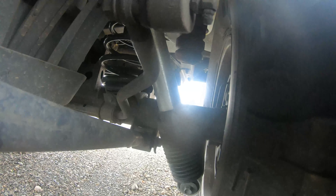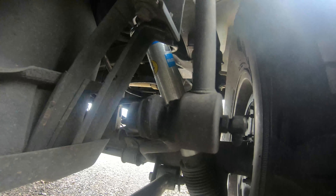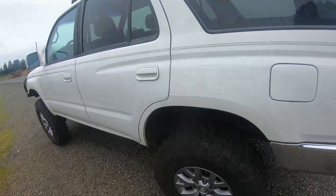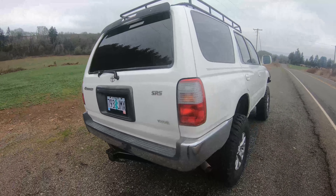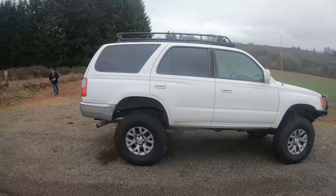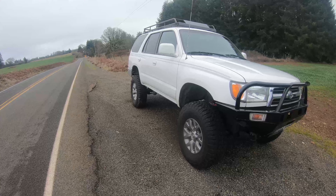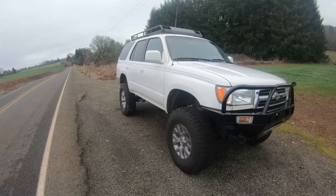The rear shocks are off of an FJ — I can't remember the exact years, but it will all be written down in the description. In total I spent about eleven hundred dollars for the whole suspension setup, and it gave me about a four to four-and-a-half inch lift overall. I'm totally happy with it — this is definitely the way to go if you want a cheaper, OEM-style route.